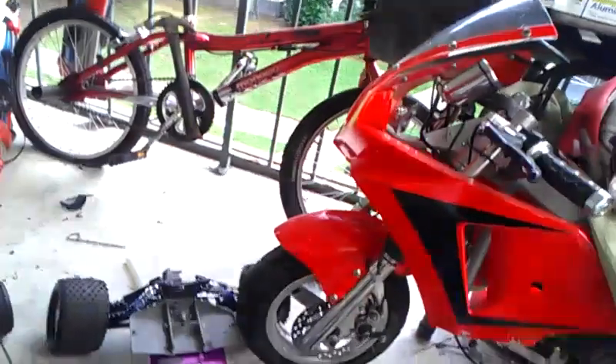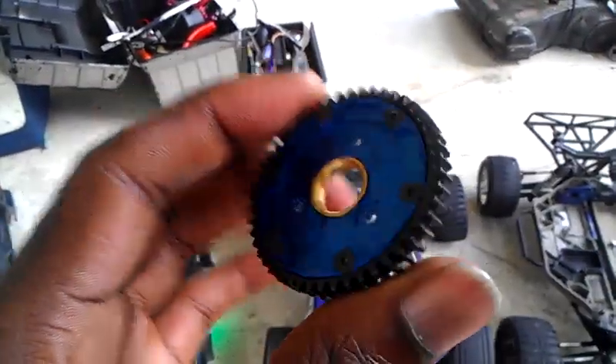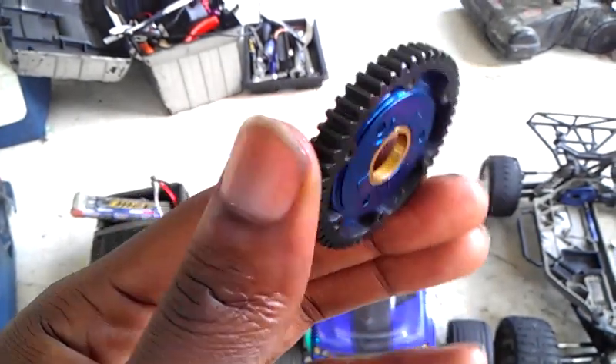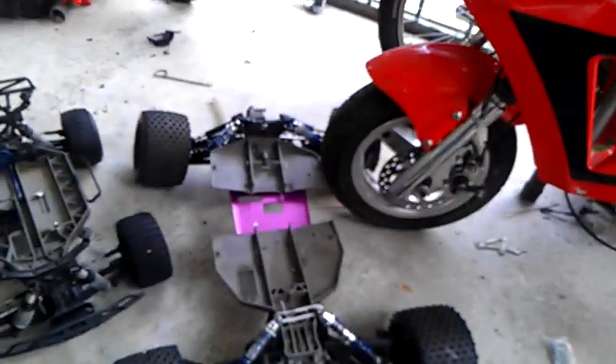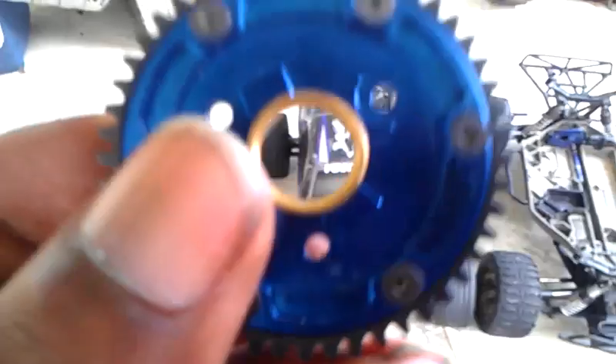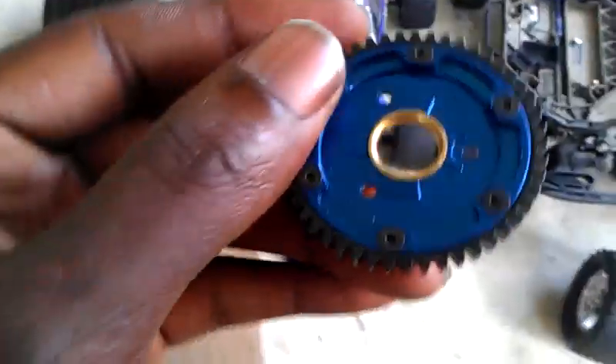Here's the motorcycle — it's still being worked on. Before I go, this is the Duratrac Metal Spur Gear. I want to mod this to use it here because I have been eating up the plastic spur gears. Just to show you how metal this is — it is very hard.